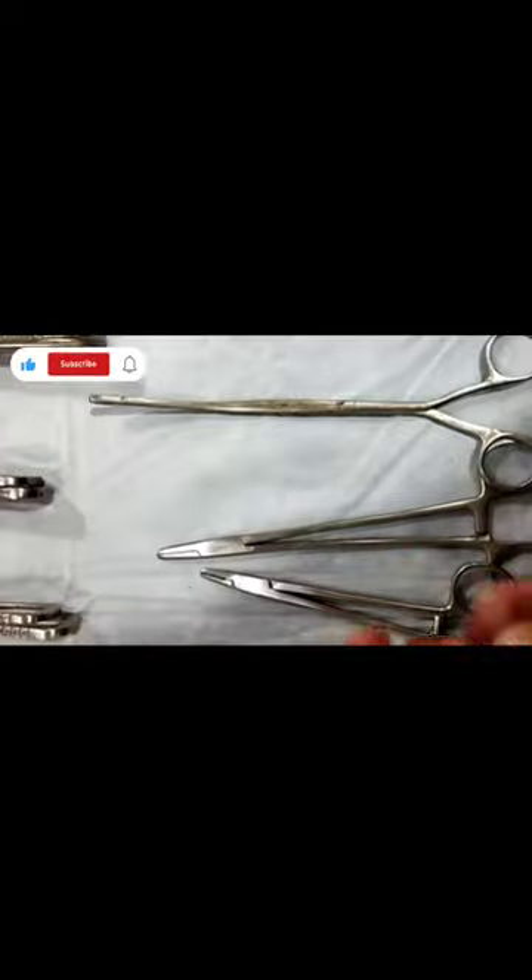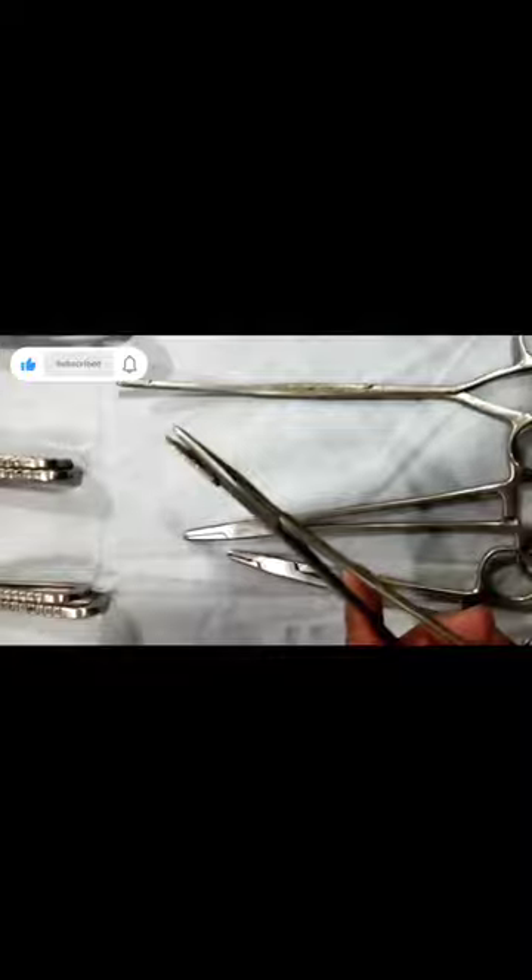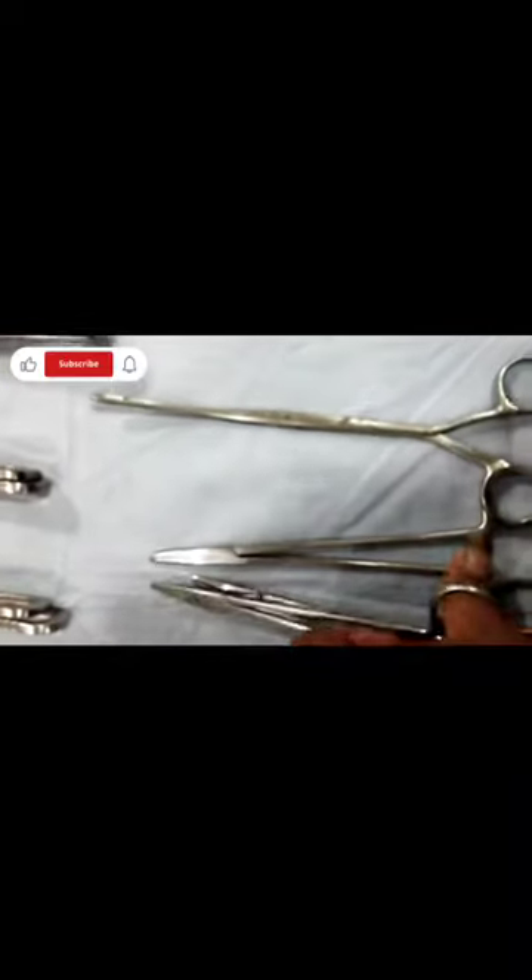Needle Holder. Needle Holder, Stone Holding for shape.